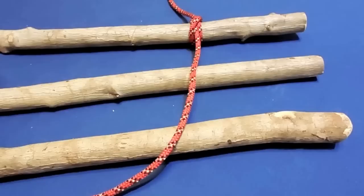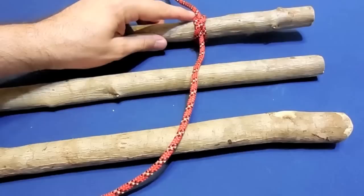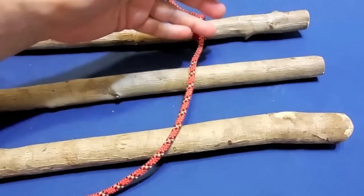Hello again guys, in this video I'm going to show you how to tie tripod lashings — the name says it all. We start by tying a clove hitch, and if you don't know how to tie a clove hitch you can watch my video on that. Of course, you'll need three poles.